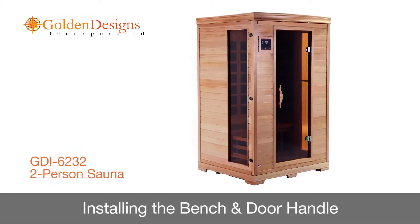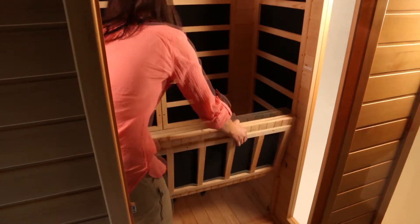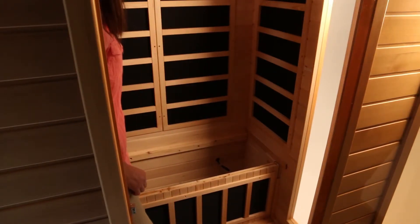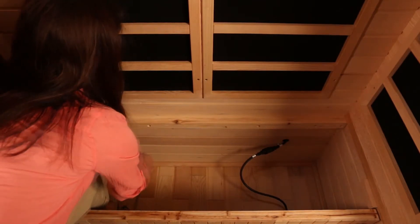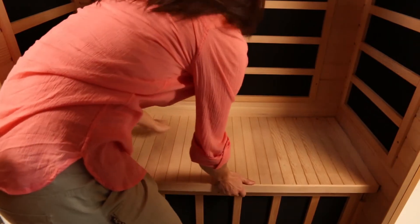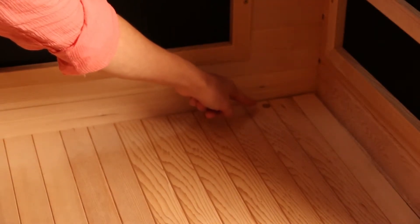In this segment, we'll show you how to install the sauna bench and door handle. Identify the bench heat emitter panel and slide it down using the guides on the wall panels until it is securely seated on the floor. Next, plug the bench heat emitter connector into the inlet on the right side of the rear wall, and then plug the floor heat emitter connector to the left side of the rear wall. Make sure the finished side of the bench is facing up as you slide it into the bench guides on the wall. Optionally, you may attach the bench to the rear wall panel using the supplied screws.